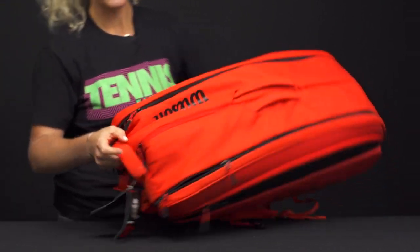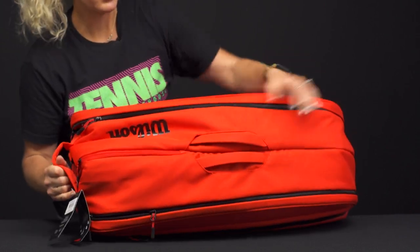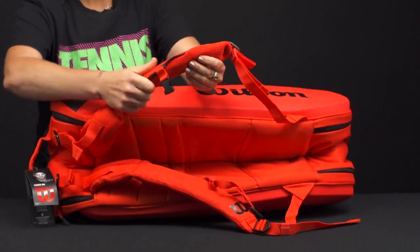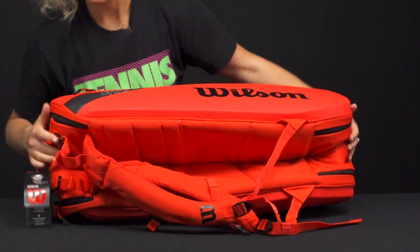As far as carrying systems, we have a durable grab handle right on the back and a durable grab handle right on the top. The backpack straps are very plush — you can see all the cushioning that Wilson has put in these — and they are adjustable and attached as well.